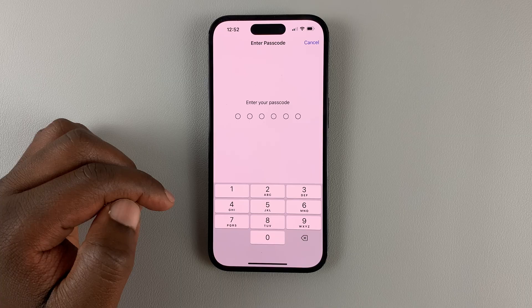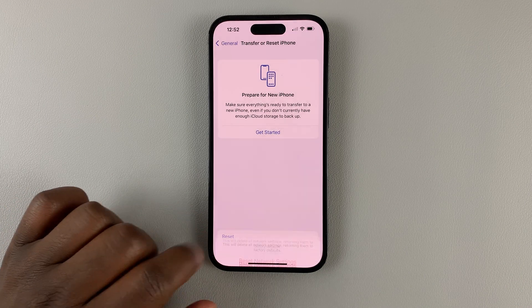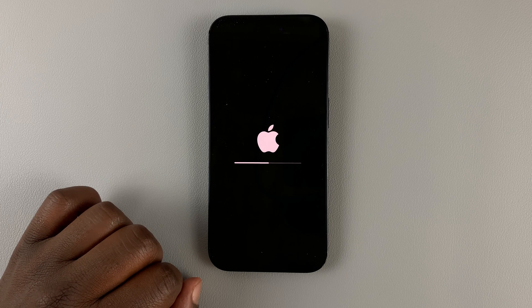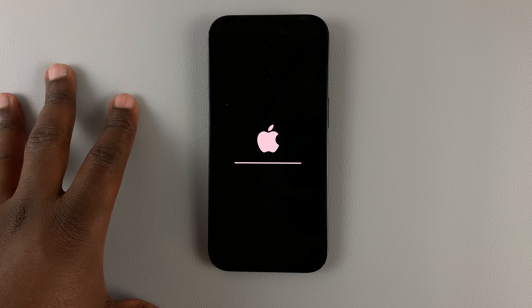You'll need to enter your password and then confirm you want to reset network settings. The Apple logo will appear — it's currently resetting all the network settings — and then the iPhone will restart.